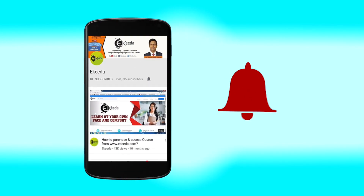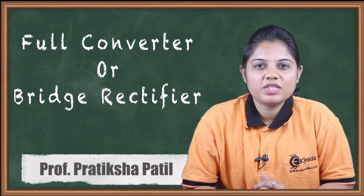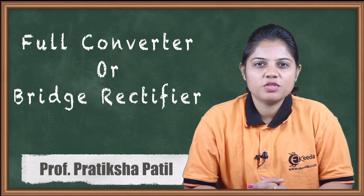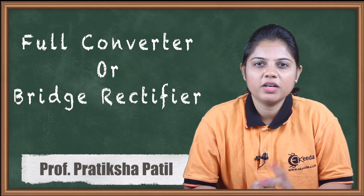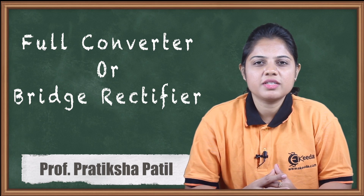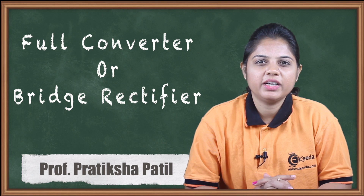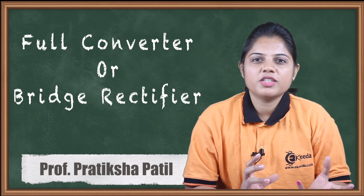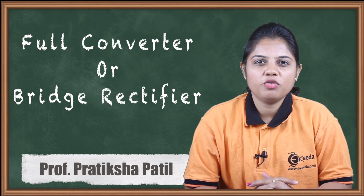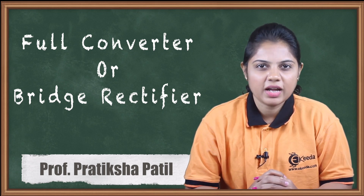Hello friends, today we are going to see what is a full converter or bridge rectifier. Previously, in previous videos we have studied half wave controlled rectifier, full wave controlled rectifier and its different configurations. Configurations can be decided by the way SCRs (thyristors) and diodes are connected with each other. Those rectifiers we studied were in conjunction with the diode, but in today's video we are going to see a different type of rectifier — a complete rectifier made by using only thyristors.